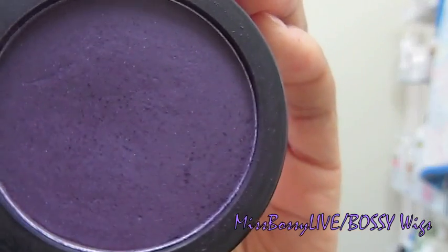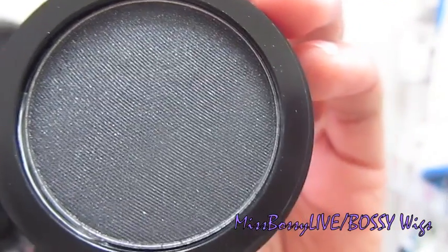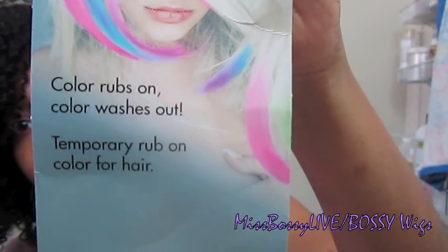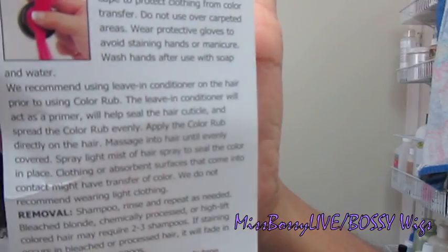There's the purple one — it's a dark purple. And they have several colors. Here's the red one. And here's the black one. The package comes in this plastic package and it comes with a card. It tells you what it is — Color Rub, temporary hair color. On the back, it gives you instructions on how to use it. It's super easy to use, and it also tells you how to remove it. There are some important points on this card I'm going to read to you guys.